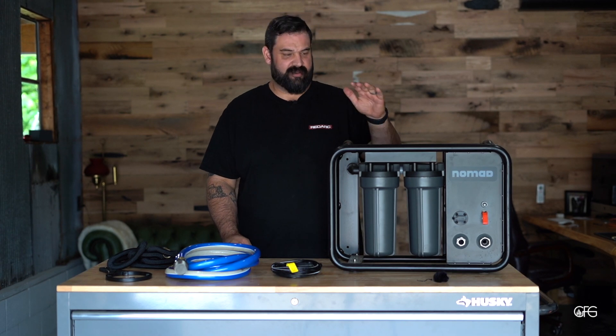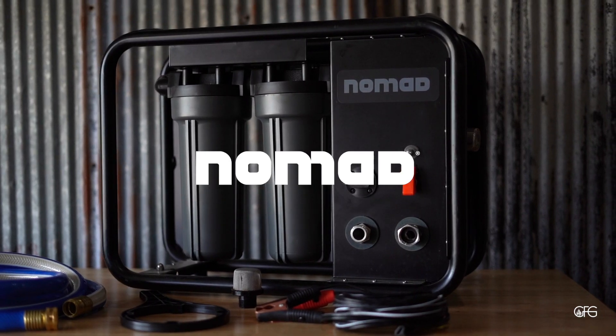Hi, I'm Jeremiah from Grapeforce Garage, and this is the ClearSource Nomad water purifier.